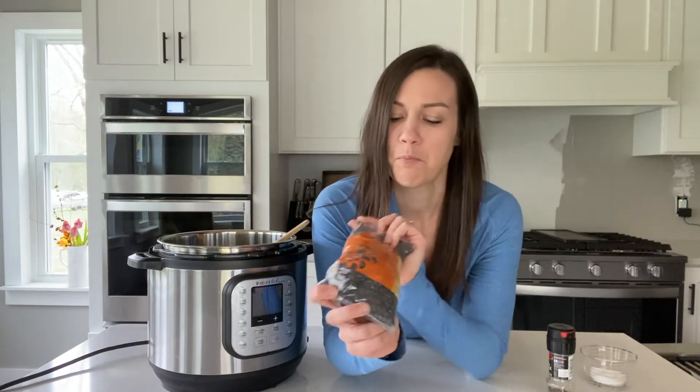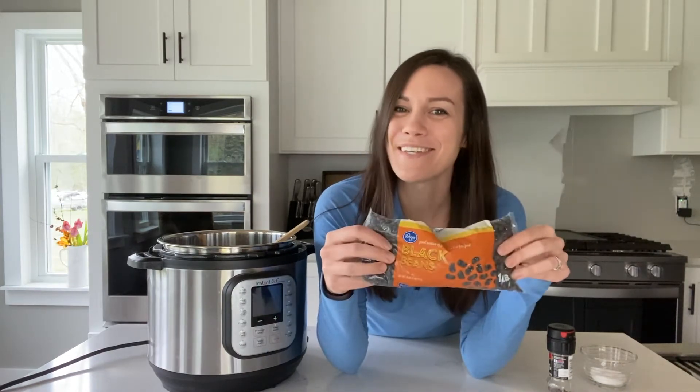Hey, hey friends! So today on Kelsey's Plant-Based Kitchen, we are making black beans in the Instant Pot.